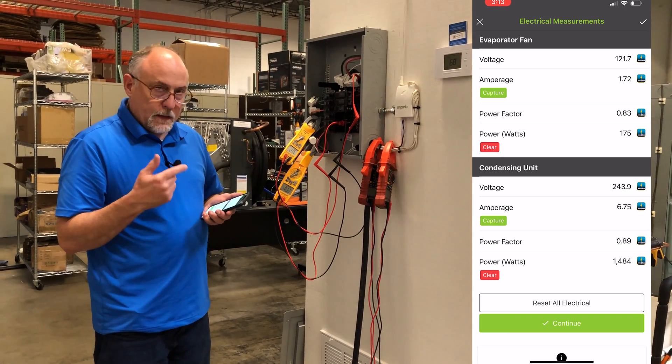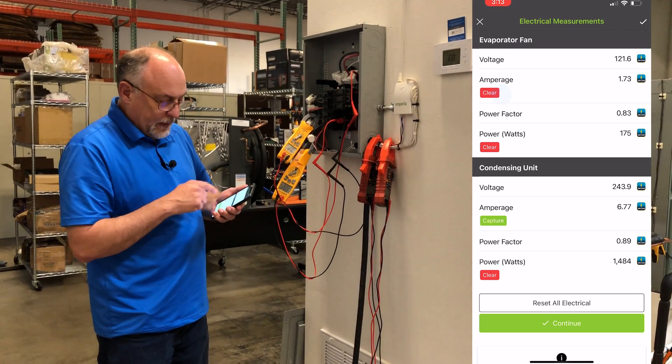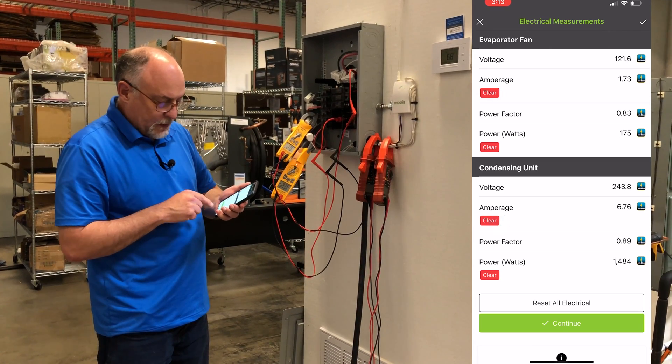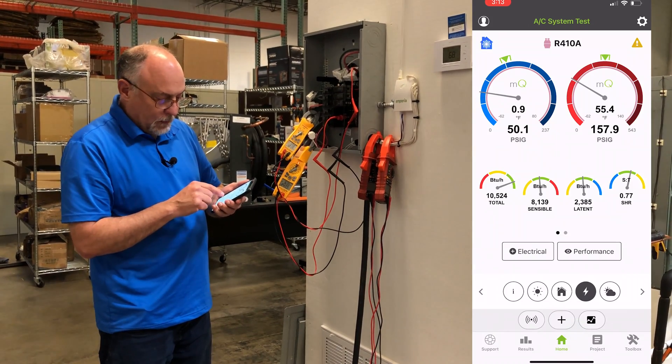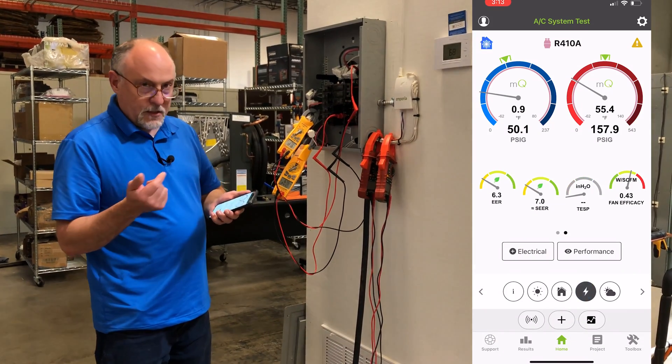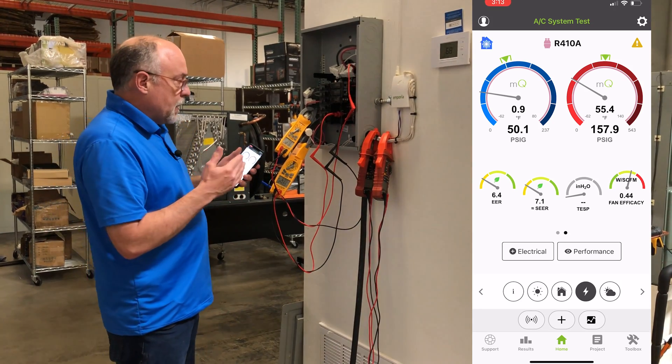MeasureQuick connects automatically. Now you can see I have my voltage and amperage for my evaporator fan captured, and now for my condensing unit. Now I have all my readings coming in. If I hit continue and go to my performance, you can see I have seven EER on the condensing unit. That's about all there is to it.